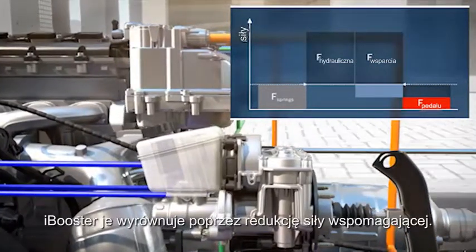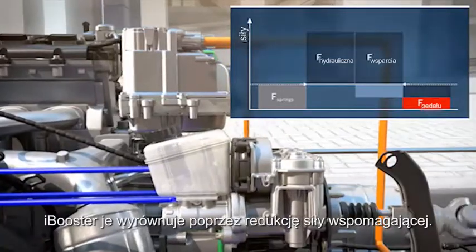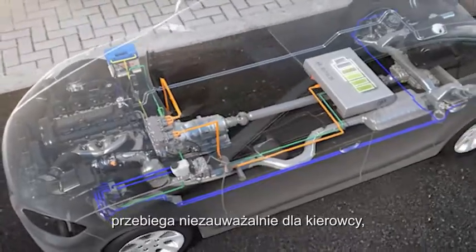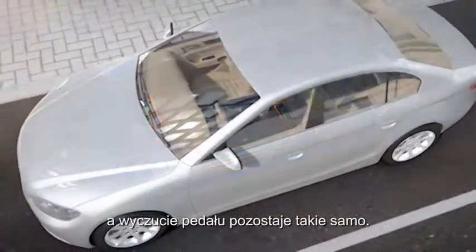To ensure that the driver does not feel this change in force on the pedal, the iBooster compensates by reducing its supporting force. The harmonious interaction between the generator and the brake goes unnoticed by the driver, and the pedal feel remains the same.